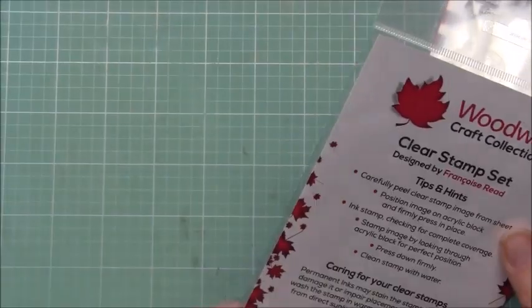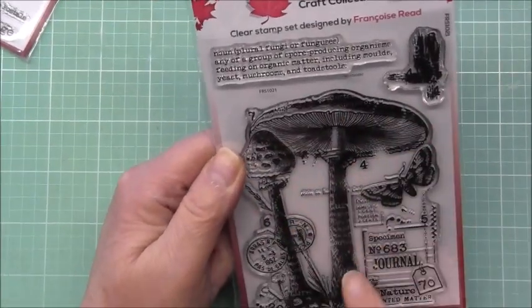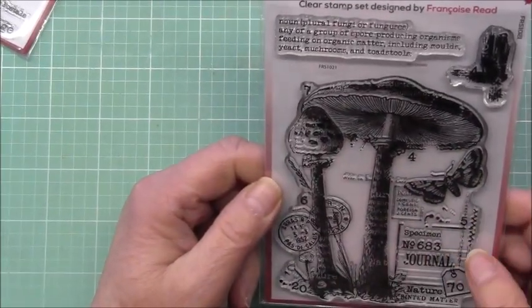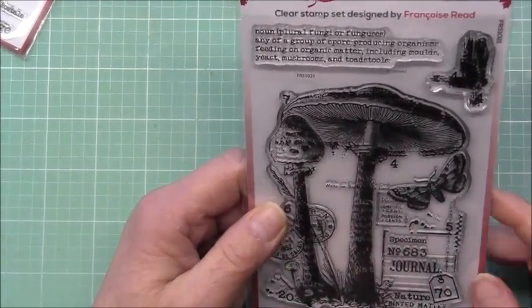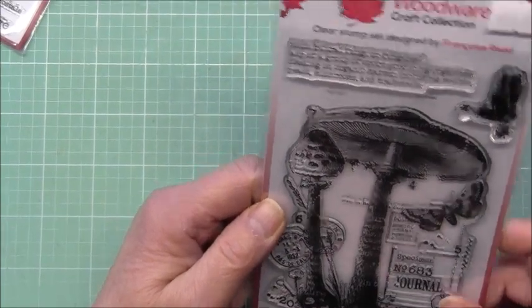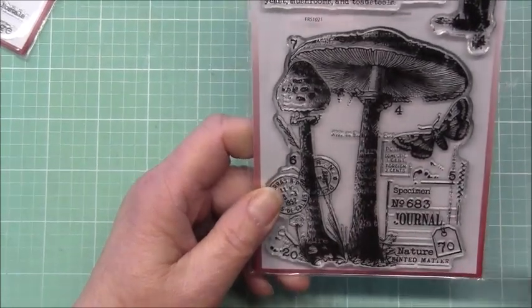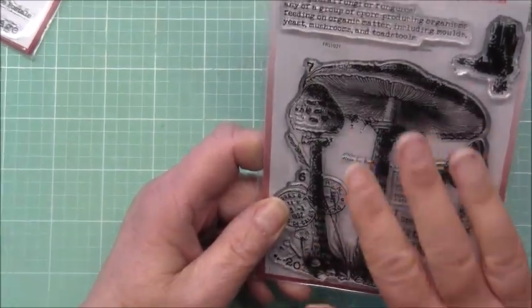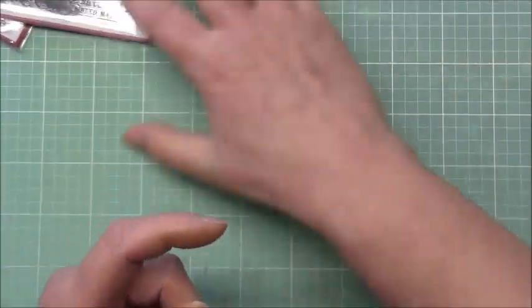So I got this stamp set — this one is called Paper Feathers, and this one is called Vintage Fungi. I just love the mushrooms. I think both of these stamps would be really nice stamped on vellum with some embossing powder. Unfortunately I didn't have vellum or embossing powder at the crop, so I just stamped them on craft paper with black ink, but it looked nice as well. I'll show all those cards and challenges on another video. It's a fair size — here's my hand for comparison.